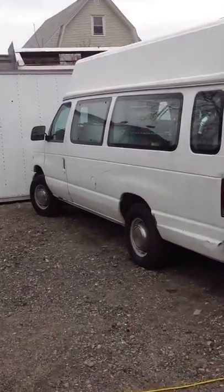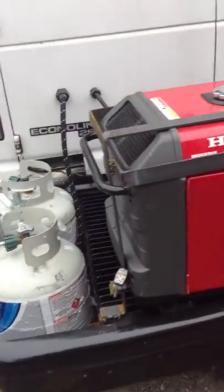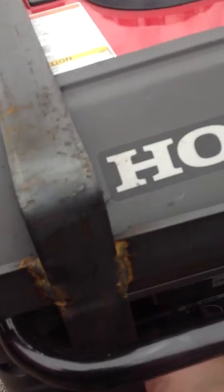Today we're looking at a 1997 food truck, commissary truck. It's a handicapped conversion. Got a Honda generator.